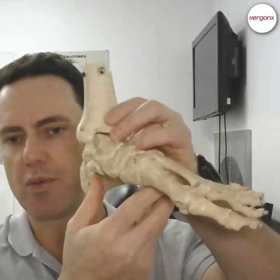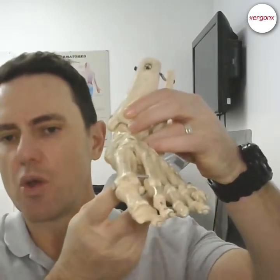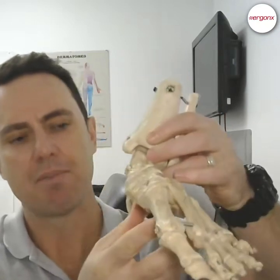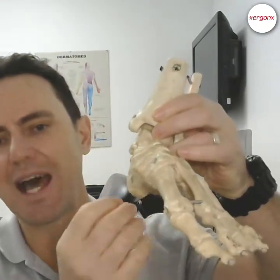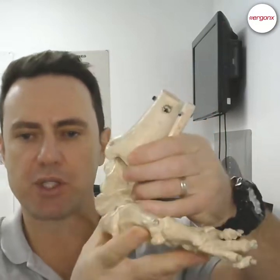The reason an overpronated foot is usually more susceptible to aches and pains and injury is if we look at the way the foot works. We've got a left foot here — this is the medial arch. What happens is when the foot hits the ground and pronates, basically the whole foot flattens out and all of the joints and ligaments unlock, and the foot becomes a very inefficient lever for propulsion.